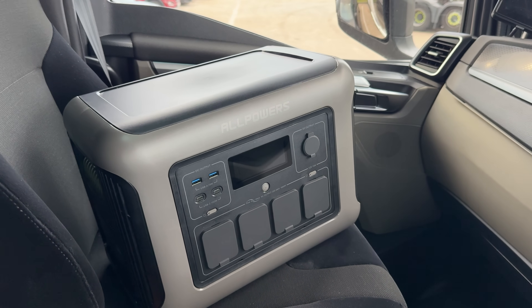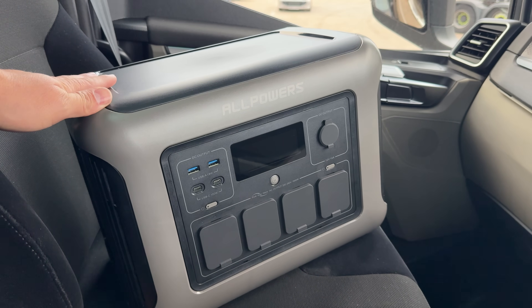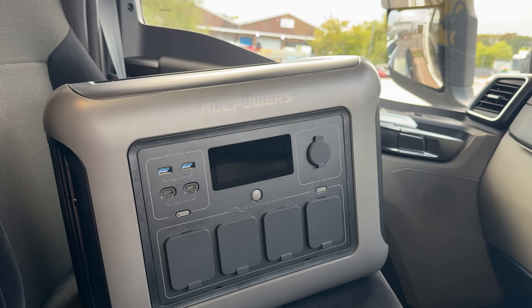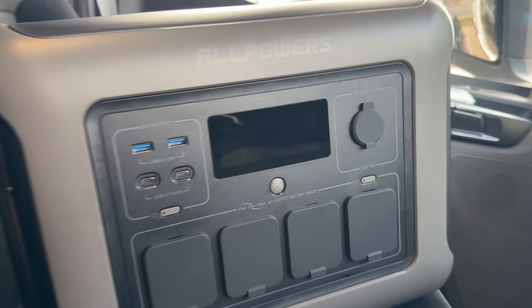Welcome folks, and welcome back for another product review. I'm Darren, and this time it's the AllPowers R1500 power bank. I've been playing around and testing the battery pack out for the last few days.